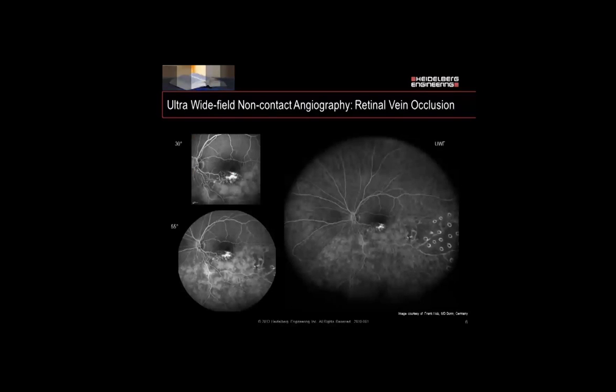In comparison, here are our three options for non-contact Ultra Wide Field angiography. We have our 30-degree field view at the upper left, our 55-degree image below that, and our Ultra Wide Field image on the right.